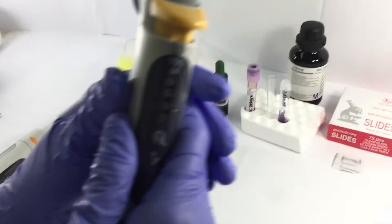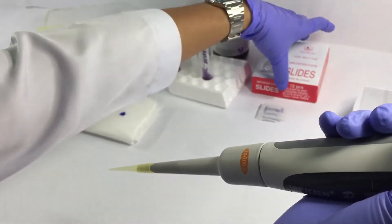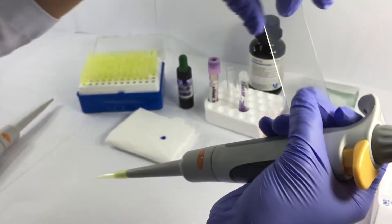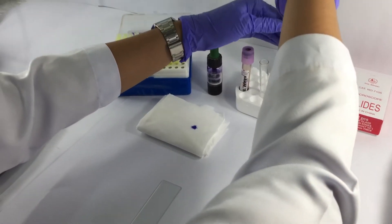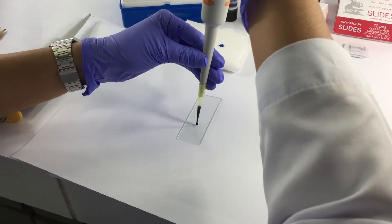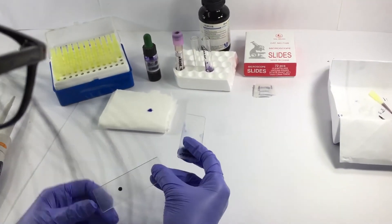Right after incubating the sample at room temperature, get your micropipet and set the calibration to 50 microliters. Attach the pipet tip into the micropipet and prepare a clean slide. Next, aspirate the mixture of the stain and the blood sample, place a drop of the mixture on the slide, and perform a wedge smear.